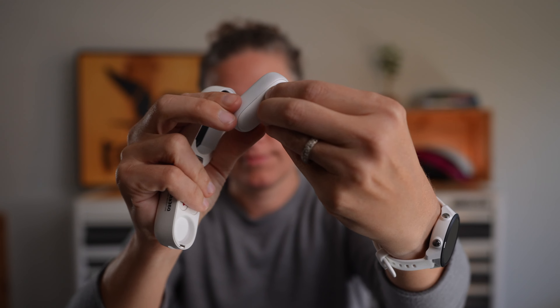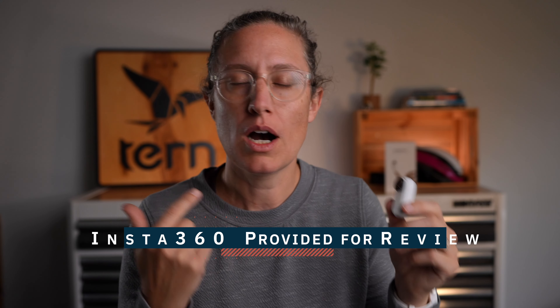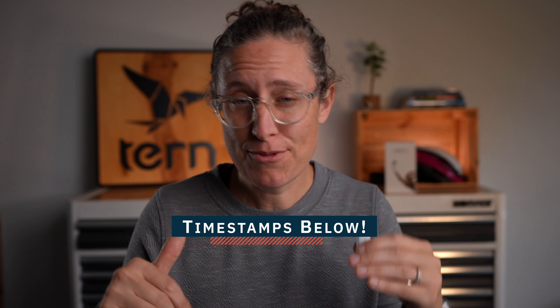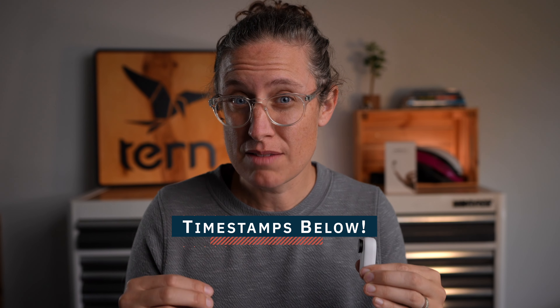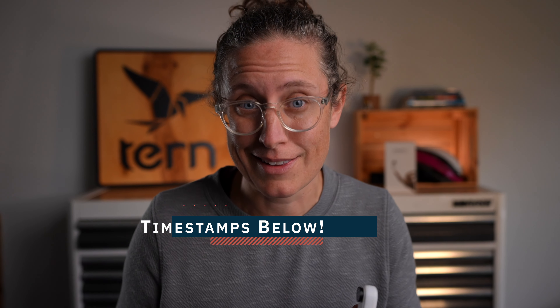We are going to be checking out the smallest action camera available on the market, the Insta360 Go 2. A few notes before we get started: one, I was provided this camera for free to review. Two, if you're looking for basic facts or specs and really in-depth feature coverage, I'll put a link to some friends who have done really in-depth videos. And three, if you're looking for something specific, look below for timestamps so you can fast forward and get back to daily life.